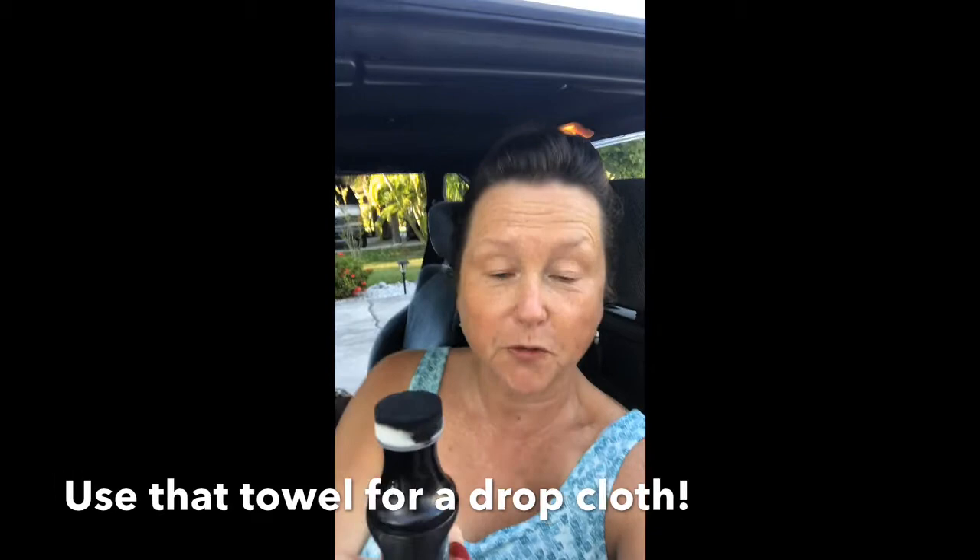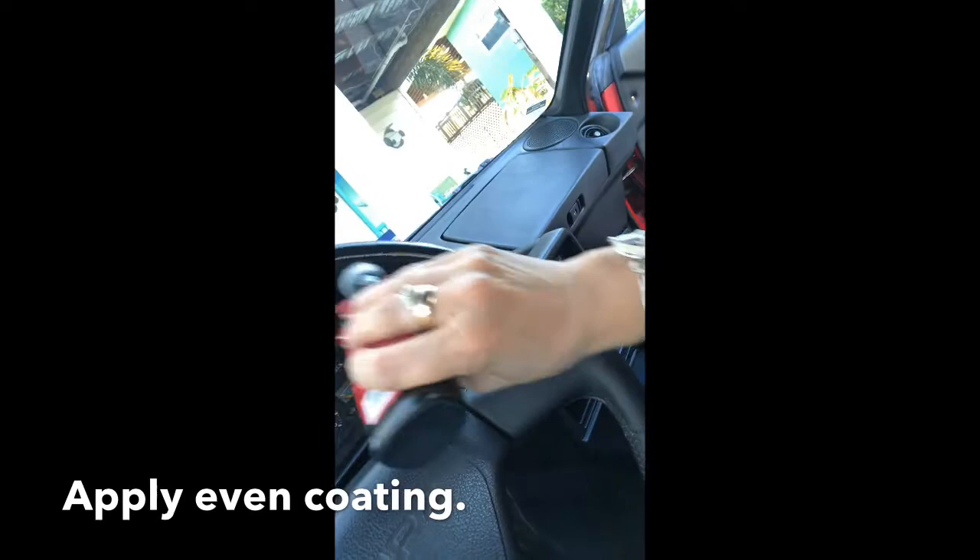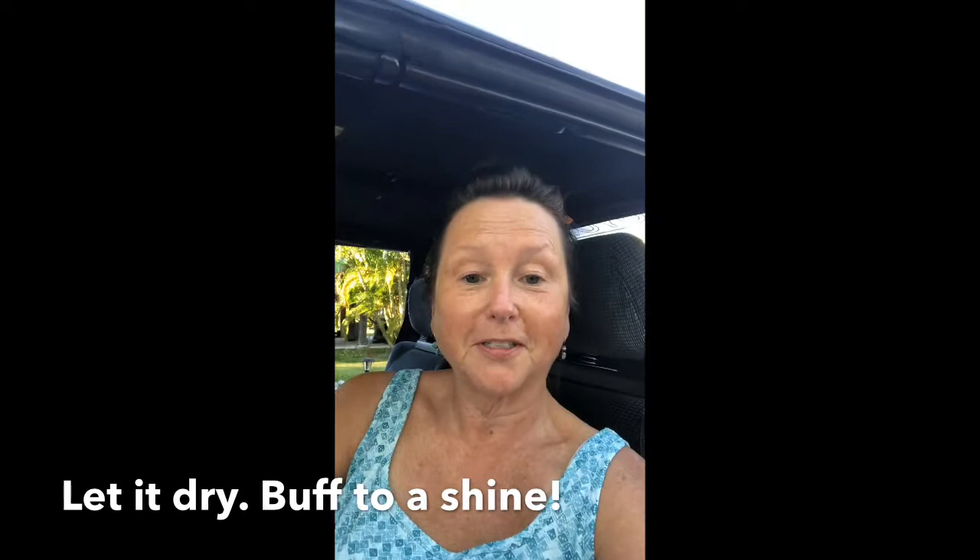Hi, Sue here. She's started. You can see the black — I pushed down a little bit on that and some of it dripped down on the steering wheel. All I'm doing is putting a nice even coating on it. I can't do the whole thing on video. I don't want to get this on my clothes either. I'm just doing that, and I'm going to allow it to dry, buff it to a shine, and we'll see what it looks like when it's done.